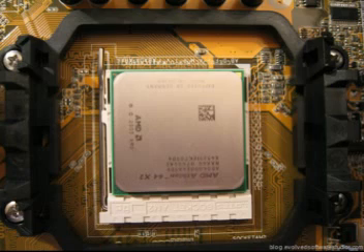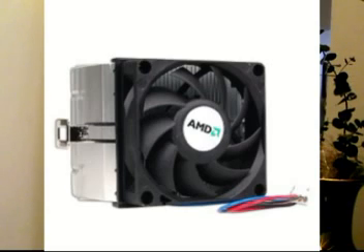Let me show you the processor. I'm using an AMD dual-core processor. Straight out of the box, this is your microprocessor — that's an AMD processor. This is the book to the processor, that's your certificate and everything. That's the big fan that's going to be cooling the processor.